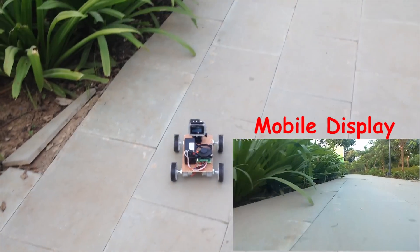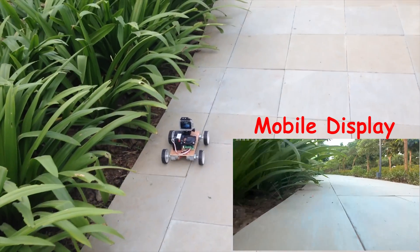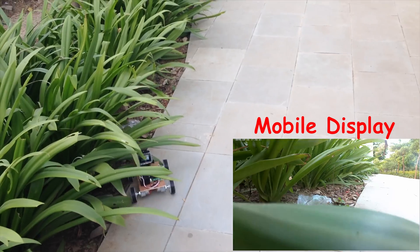Hello, welcome to Indian Life Hacker. Today we are going to make a wireless remote control car with a WiFi camera, which reflects real-time video on your mobile screen.